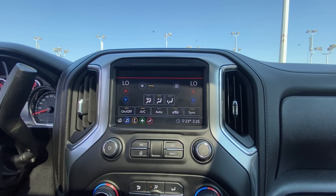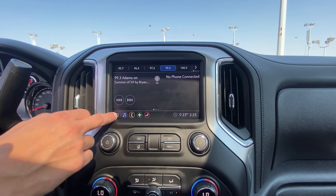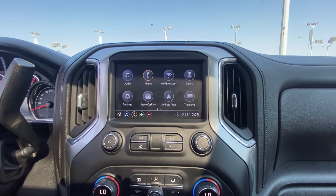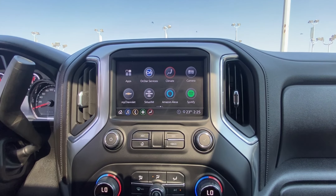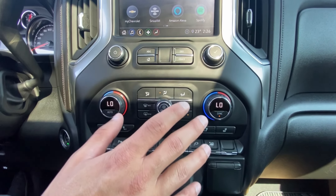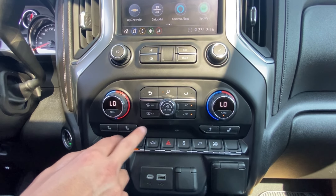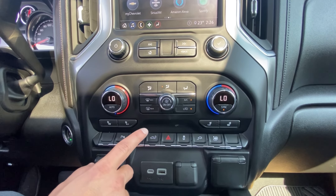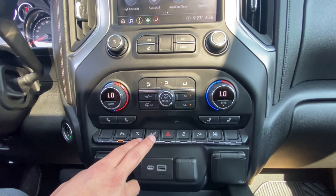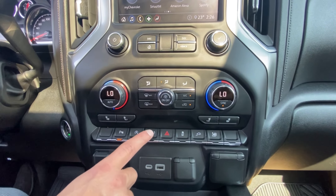This one is equipped with dual climate control, which can be done through the screen or via the physical controls at the bottom. It also has Apple CarPlay and Android Auto with Wi-Fi hotspot, plus Alexa and Spotify integration. Down below are the dual climate controls, heated seats for driver and passenger, parking sensors, auto stop-start, and you can even open the tailgate from this button inside.